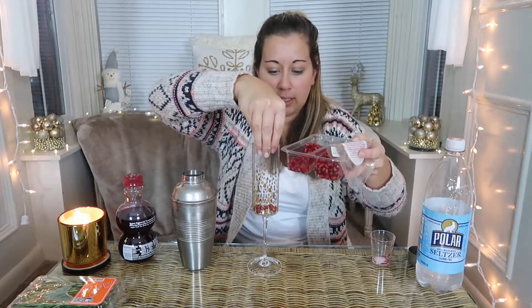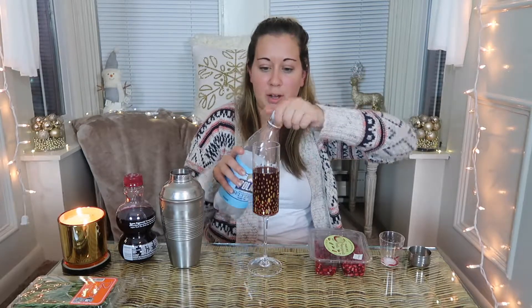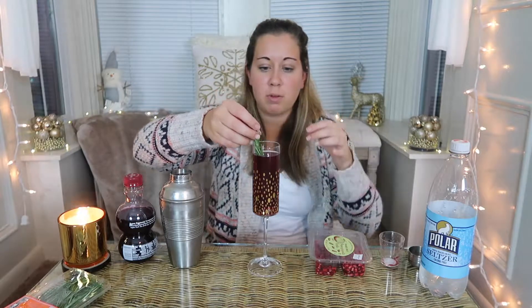To the glass I'm going to add pomegranate seeds, and then I'm going to take my drink and strain it into my Christmas glass, filling it up about three quarters of the way. Then I'm going to top it off with seltzer water. It's pretty! I'm going to take my rosemary sprig and garnish with it. And that is the pomegranate fizz. I'll set that aside and try them all at the end.